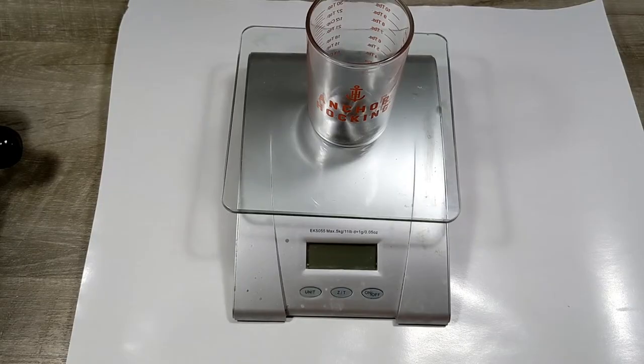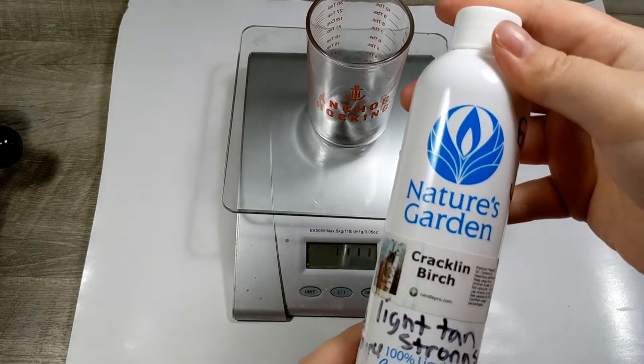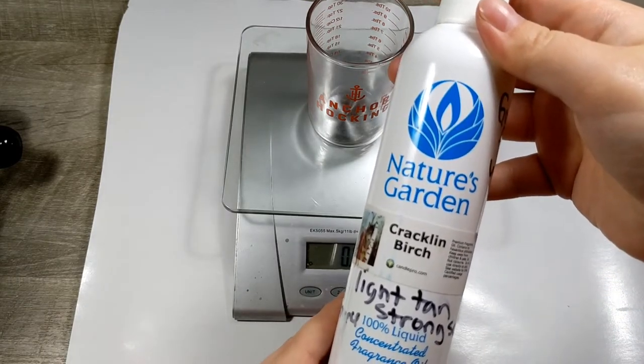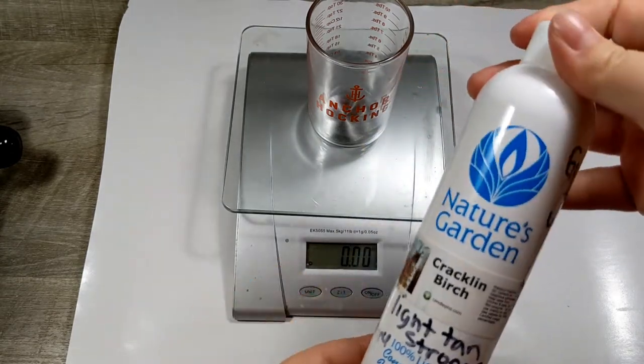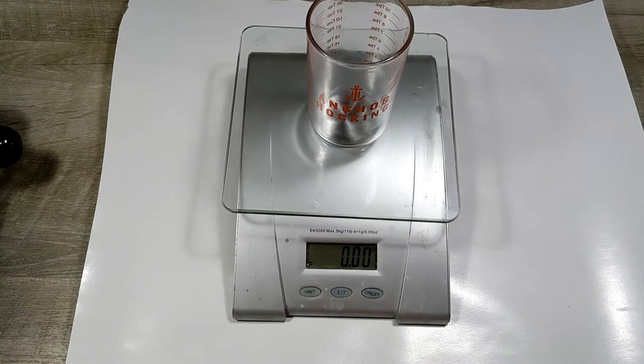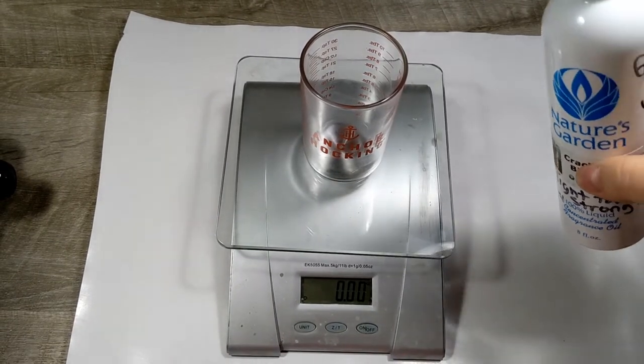While I am waiting for that to melt down, I am going to go ahead and measure out my fragrance, which is Nature's Garden Crackling Birch. It has a maximum use of 10% and I wrote little notes on here for the actual cold process soap making because I just made that today. So I am going to use two ounces of the fragrance.